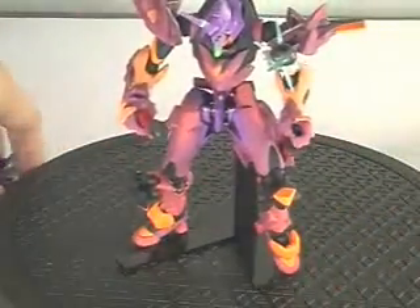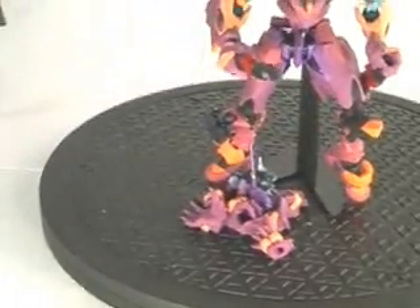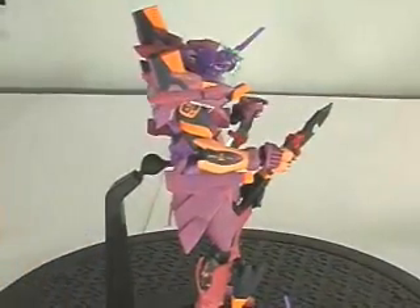He comes with lots of extra stuff: extra hands, extra heads, and extra little spiky things you can swap out. If you have the chance to get one of these Evangelion guys, I would recommend getting this one because it's sweet. He's got a lot more body armor and looks really nice. You can stick something in his butt — that's a bonus feature.